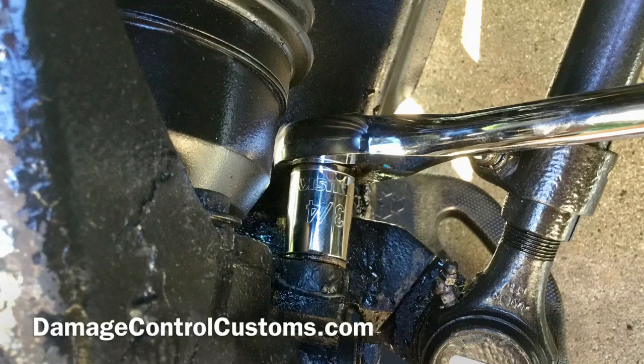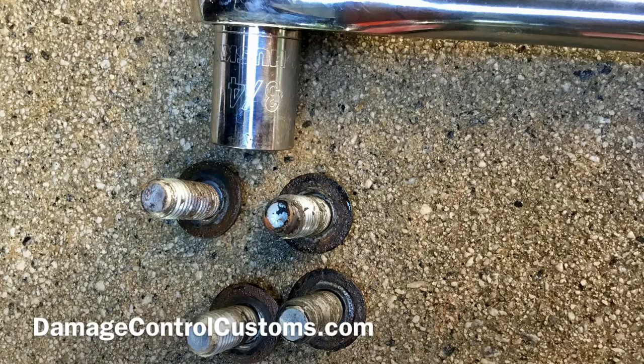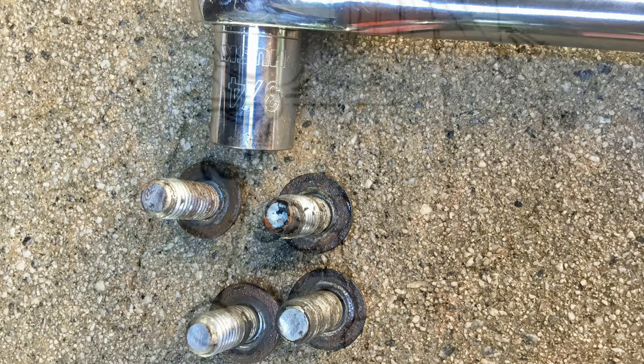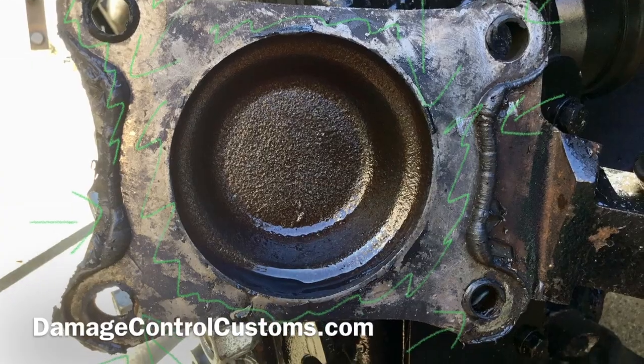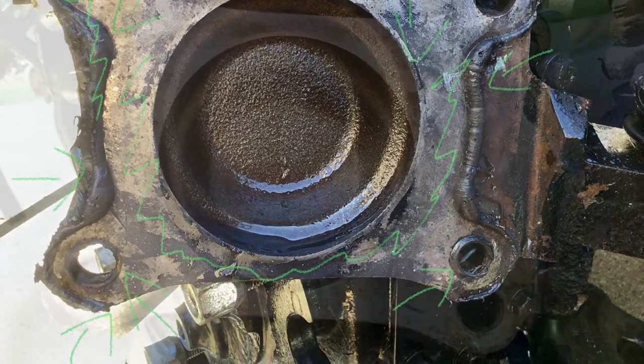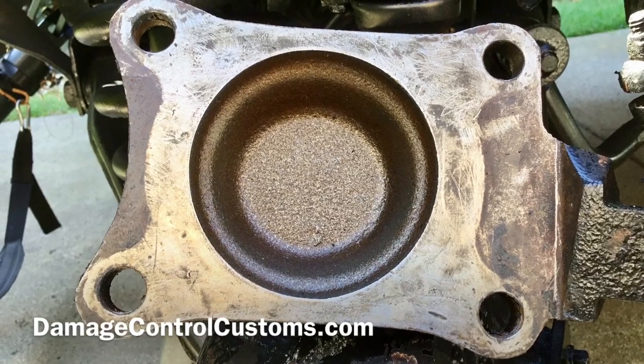The next step in our process is going to be to remove the steering arm cover. For that we're going to need a 3/4 socket and we're going to remove all four of the screw caps and the washers — in this image that's item numbers 5, 6, and 7. Once we have it removed we're going to scrape off all of the old gasket and dry it off with a paper towel, doing that to the steering arm cover and on the hubs themselves.